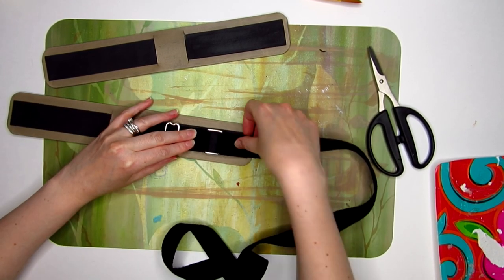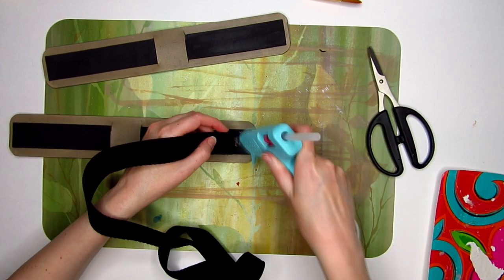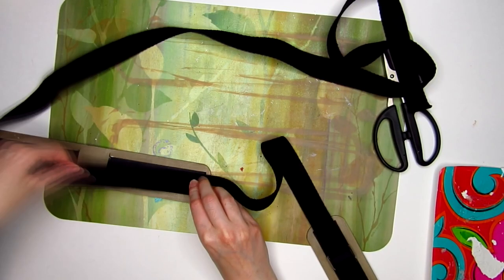You want to every now and then test the harness around yourself to make sure you're gluing and cutting down to the right length. One of the pads should be over your right shoulder and the second pad under your left arm along your side.